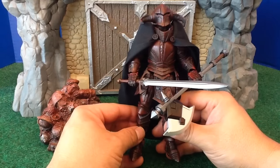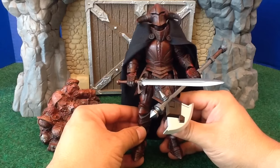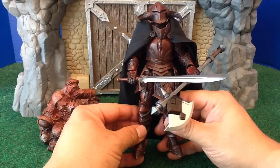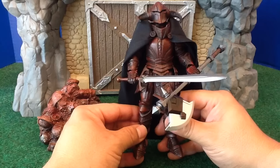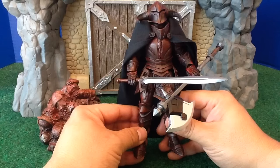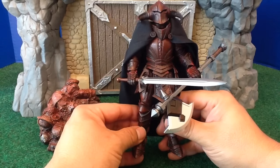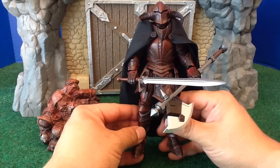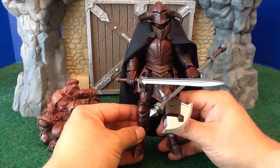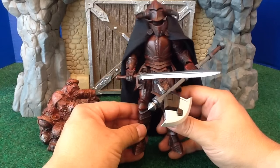Another neat thing about this figure is that the fans came up with the name Vorgus Vermilius — "Vorgus" meaning someone who eats or feasts on, and "Vermilius" being a vampire creature that obviously subsists by sucking the life out of people. Vorgus Vermilius was a name came up with by a number of different fans in the forum — somebody made a suggestion, somebody else tweaked it — and it was neat that the Four Horsemen incorporated that into this figure.